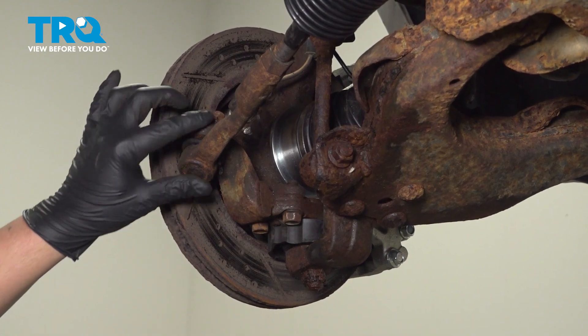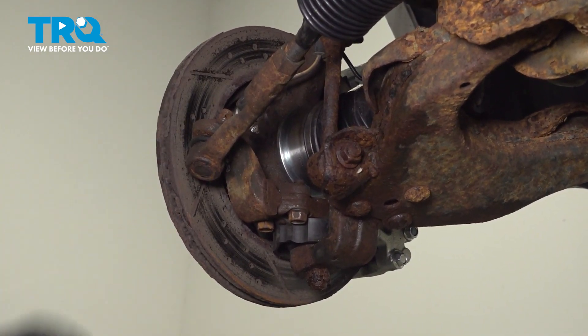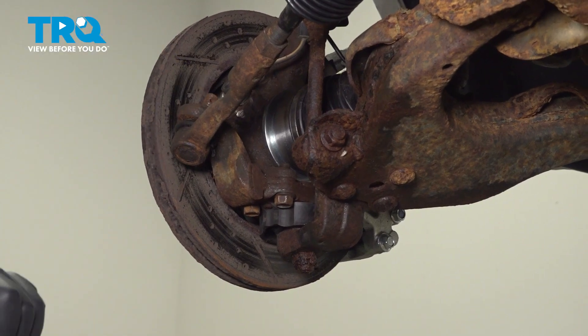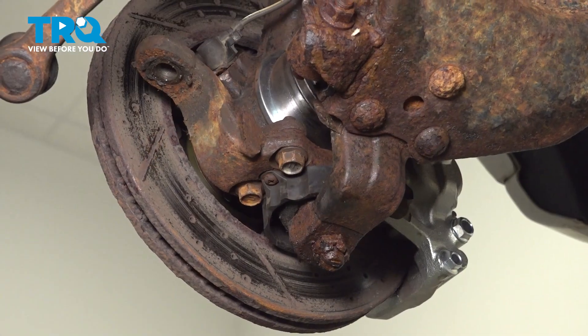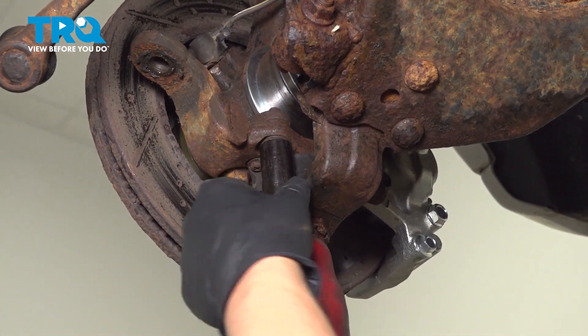Using a large hammer, we're going to hit right here to free the ball joint out of that knuckle. Pull it down. Disconnect the ball joint bolts using a 17 millimeter socket.